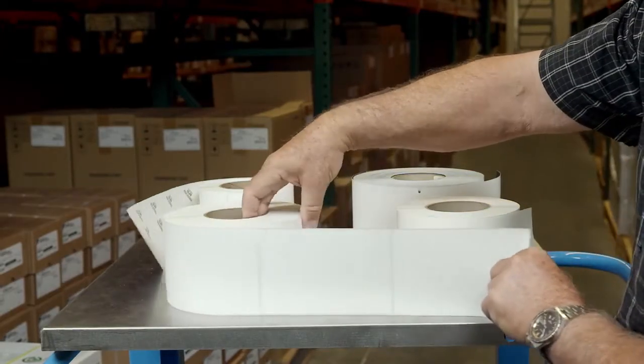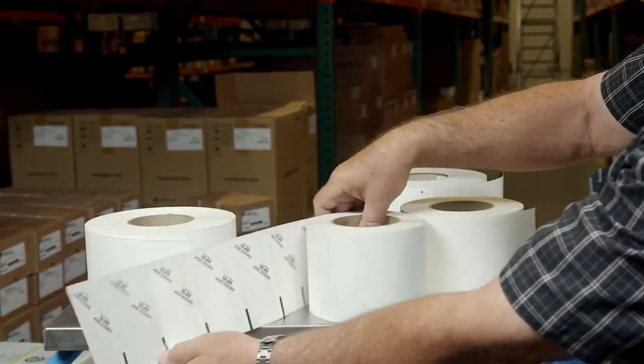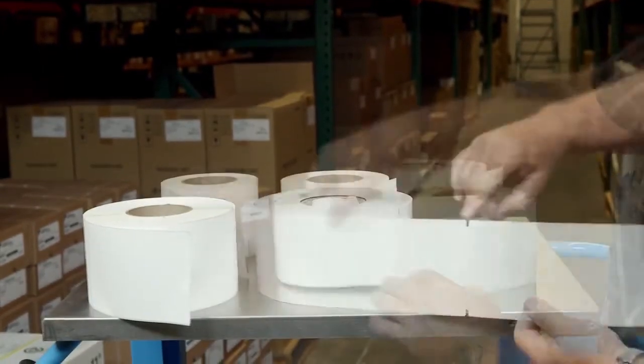Before making changes to adjust for print quality, make sure the media and ribbon are compatible and are matched for the requirements of your application.